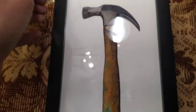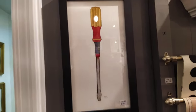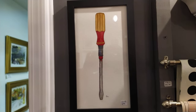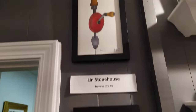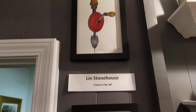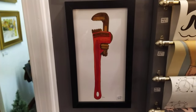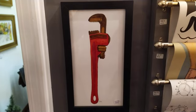I thought it'd be kind of fun to share. These are some of the things we have available here. There's art out there for everyone — tools and things like that. You can get some tool artwork and hang it in your workshop. Everyone can enjoy some art that speaks to them. I just thought I'd do a quick one here while I was at the gallery. Thanks.